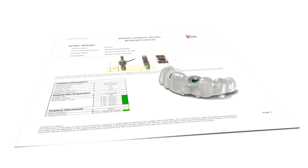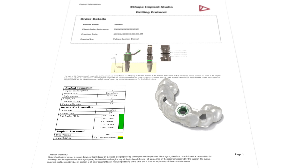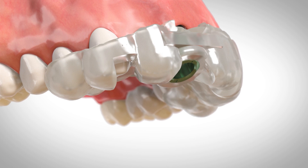The guide manufacturer will provide the surgical guide along with the surgical protocol, detailing the instruments to be used for the case. Once the surgical guide is seated, begin the surgery using the instruments specified in the surgical protocol.